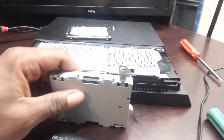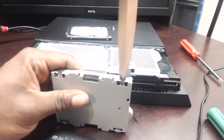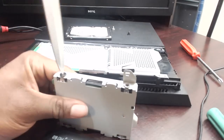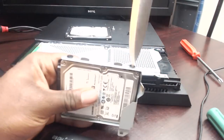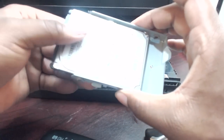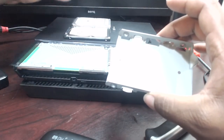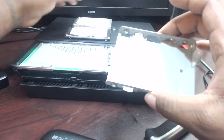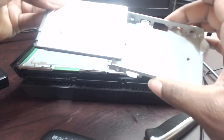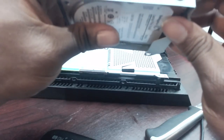The screwdriver I was using did not work, so I'm going to try to use this knife. The knife does work, I just gotta make sure I don't cut myself. Now that that's done, you slide this drive out. When you set it beside the Seagate drive, the Seagate is thin — it says on it 'laptop thin SSHD.' I'm going to go ahead and slide this in here and line up the screws, since this is a thin drive.